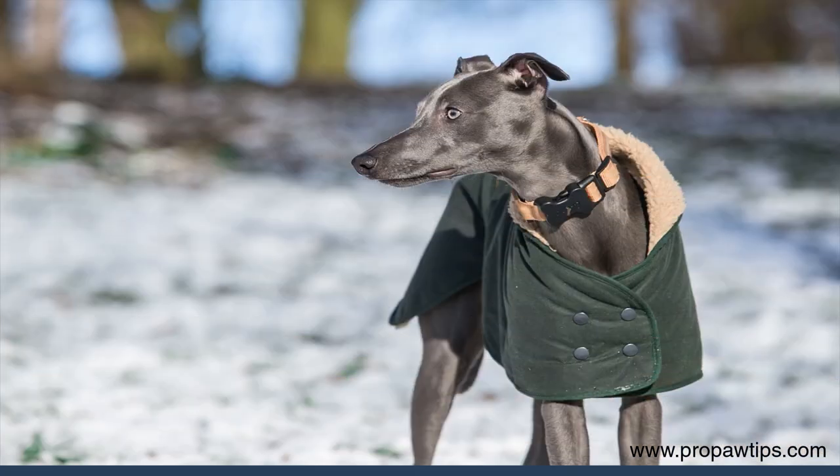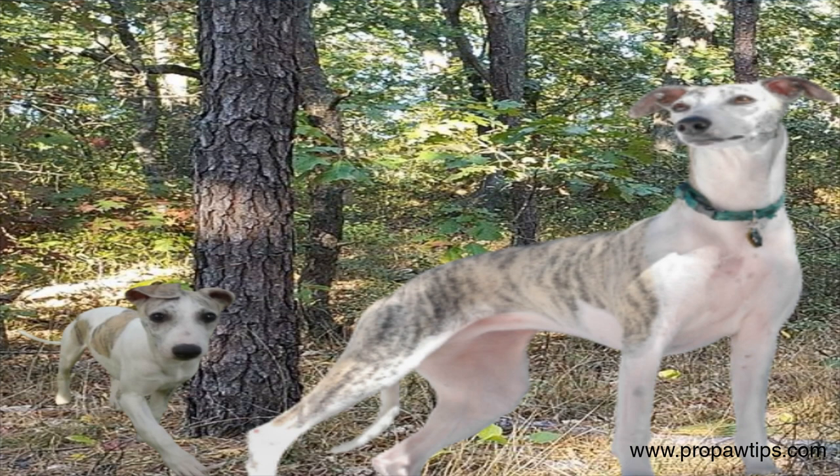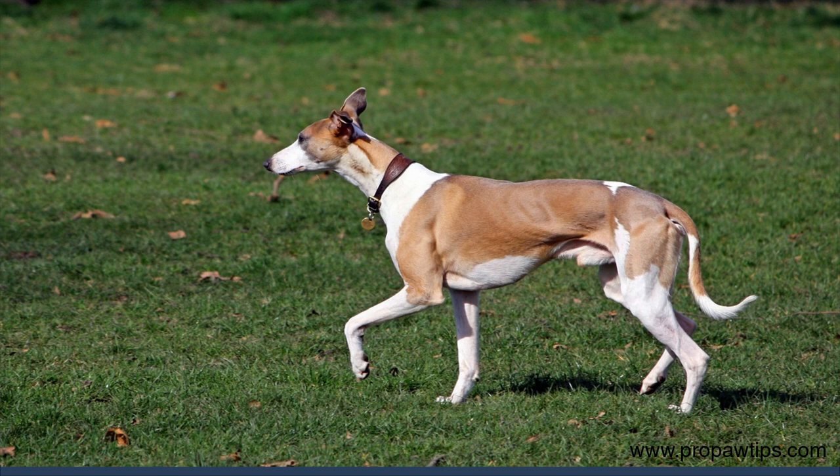Potty training is a very critical aspect of whippet training. Whippets are intelligent dogs, and you can quickly train them to go outside for potty breaks. Establishing a routine is vital, as whippets respond well to schedules. Take your whippet outside first thing in the morning, after meals, and before bedtime.